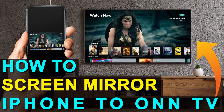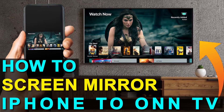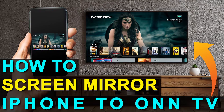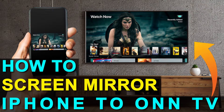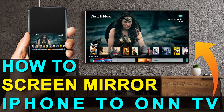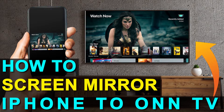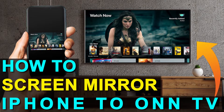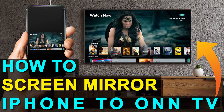In today's tech video, I'm going to show you how you can screen mirror your iPhone to a TV. And the best part about it is you don't even need a smart TV. I'm going to show you guys the easy way to get anything that's on your iPhone mirrored over to your TV, and you can do this without spending the extra dollars and getting a smart TV.